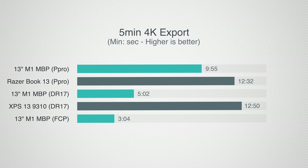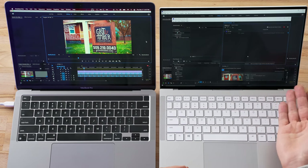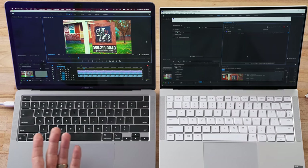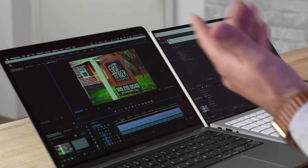If you're running Final Cut, the same project takes just 3 minutes 4 seconds. Unplugging the Razer, the estimated export time stays the same — 12 minutes — so you still get the same performance unplugged on the Razer, which is fantastic for a Windows laptop.